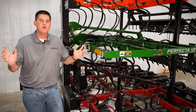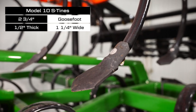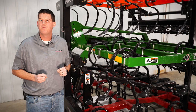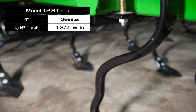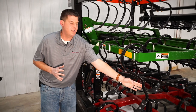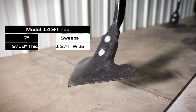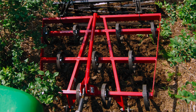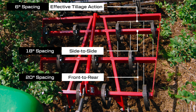We have three different models in the Perfecta lineup. The Model 10 features standard S-tines with 2¾-inch goose foot shovels, ideal for lighter tillage in looser soils. The Model 12 features heavy-duty S-tines with 4-inch sweeps for more complete soil coverage. Finally, the Model 14 features heavy-duty edge-bent S-tines with 7-inch sweeps for maximum tillage in the heaviest soils. The S-tines are spaced 18 inches side to side and 20 inches front to back for an effective 6-inch spacing, allowing superior residue flow.